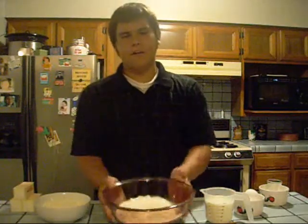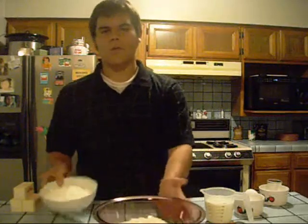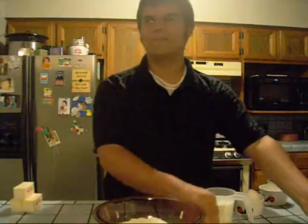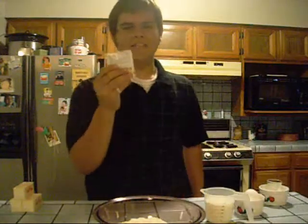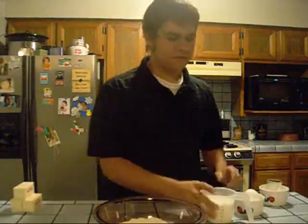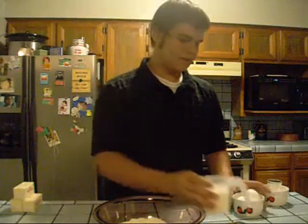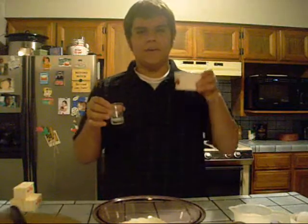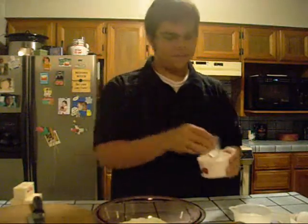So, to make this stuffed croissant, what you're going to need are three cups of flour, an additional one and a quarter cups of flour — don't ask why they're separate, just obey — a package of instant active yeast, you can buy that at your grocery store, one and a quarter cups of milk, two eggs, half a teaspoon of salt, and a quarter cup of sugar.